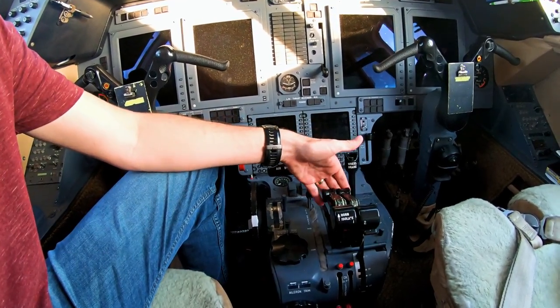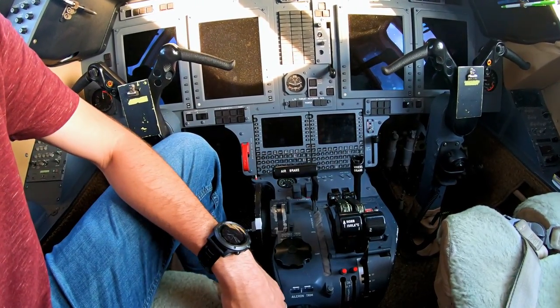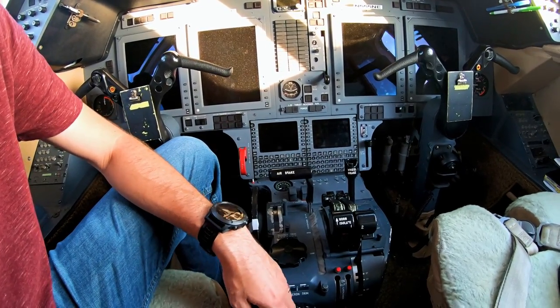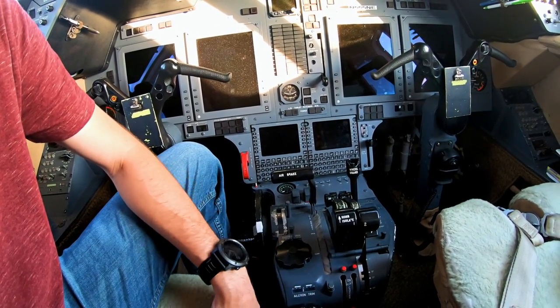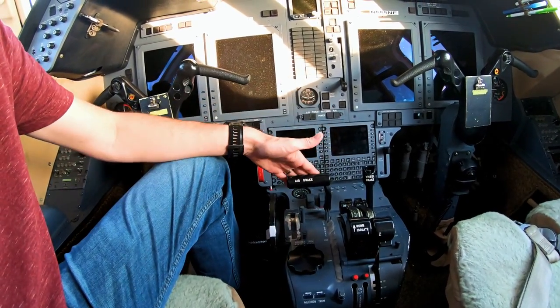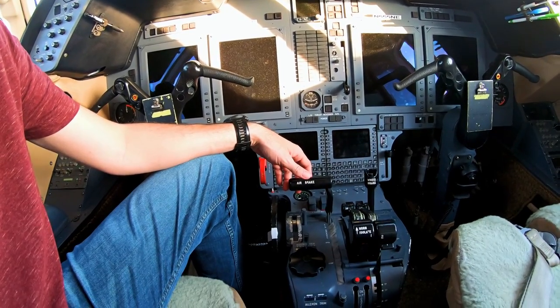We also have thrust reversers up here that we activate as well, but they're very minimal usage. Some Hawkers don't even have thrust reversers — it's really not needed. But we have them, so we do use them to lessen the impact on the brakes.